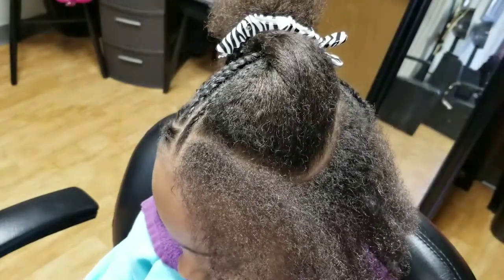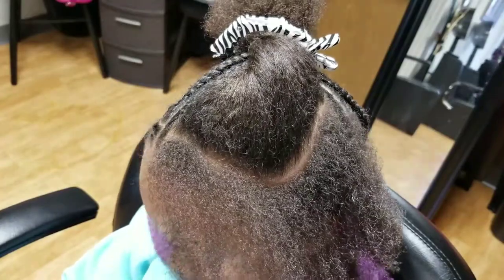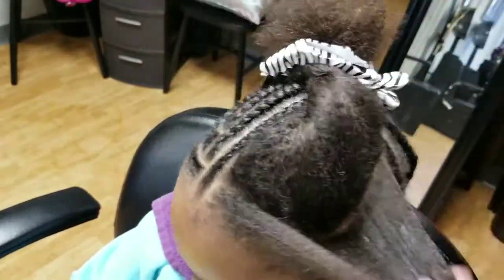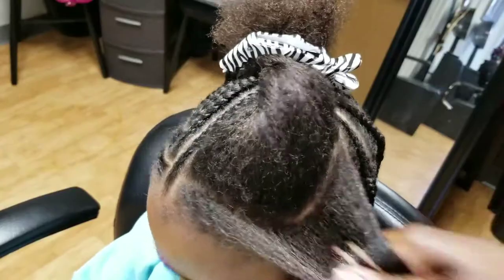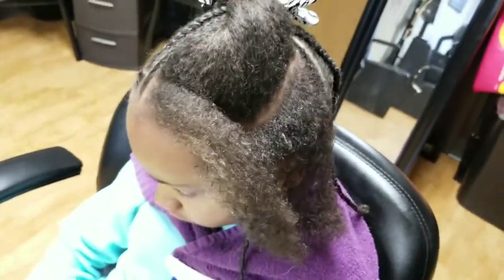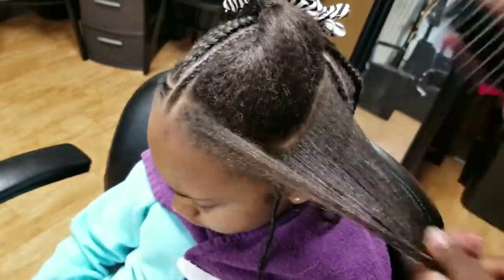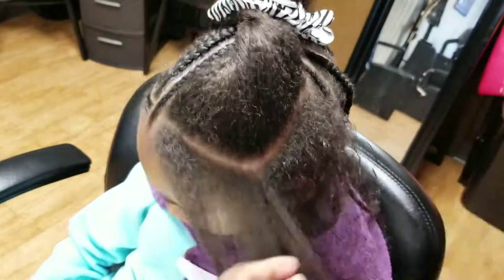I had to put a little bit more water on her hair because this was the last section and it kind of dried up on me. I'm going to make sure that I am continuing to detangle each section before I braid it, because it helps the hair slide a lot better as you are braiding through that section.